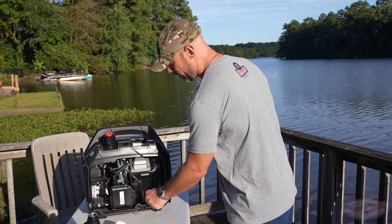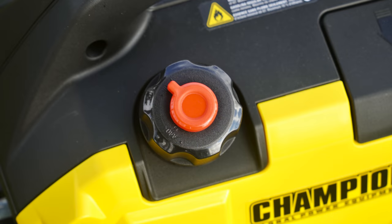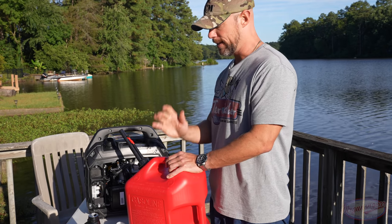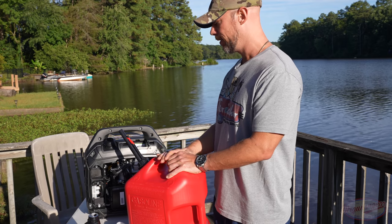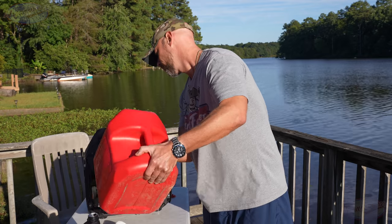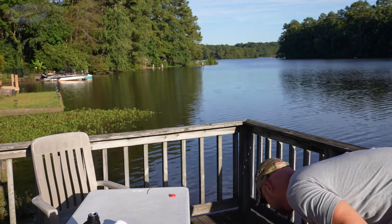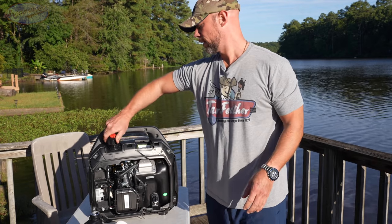Next, add your gas. Make sure the vent is set to open — there are two settings. I definitely recommend using ethanol-free gas; if you can't get that, use 87 octane or higher. If you don't have ethanol-free, make sure you run this thing dry afterward, because leaving ethanol gas in there is a recipe for disaster. Fill it up and put the cap back on.